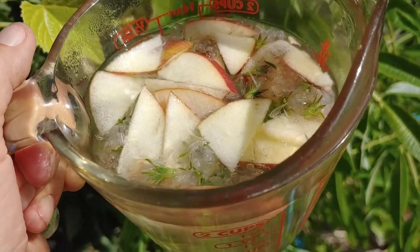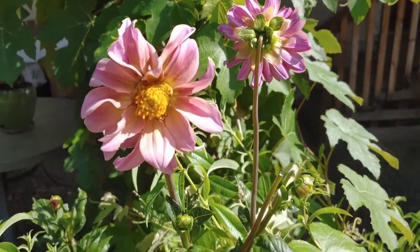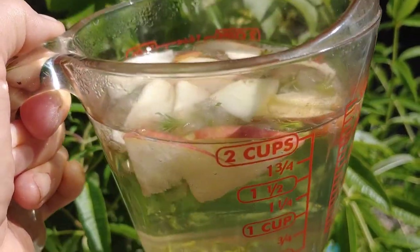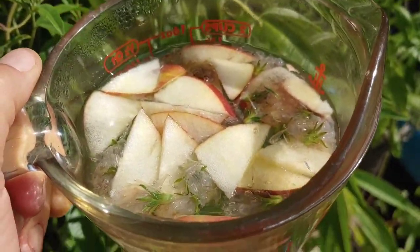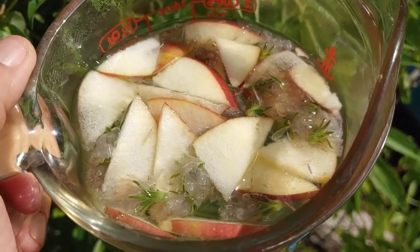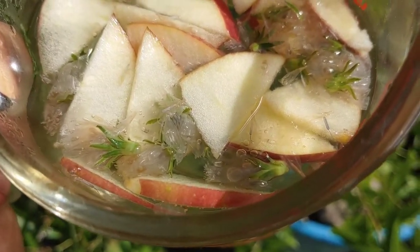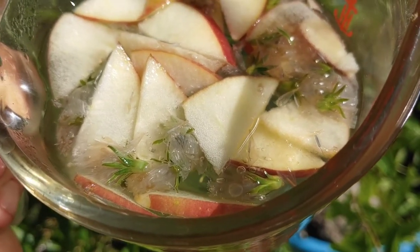I cut up some slices of apple in it too. Aren't those pretty dahlias? We don't have electricity, so I've got electrics out and they don't know why. Anyway, I put the flowers in there, but after sitting for a couple minutes in the hot water, the blue disappears and they're almost translucent.